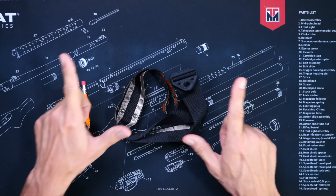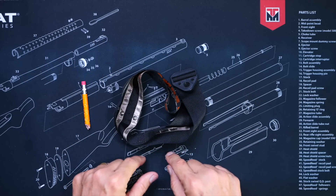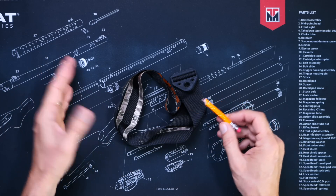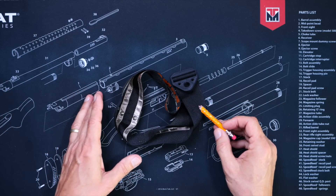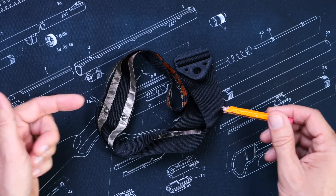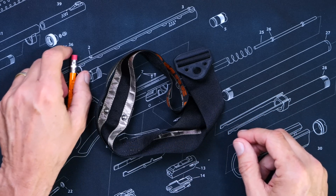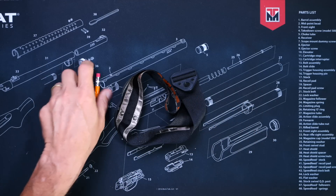However, for those of you that are actually interested in getting more FARs with your radio, whether you paid $18 or $300 for your radio, consider that this antenna costs about the same as a good quality mobile GMRS antenna.